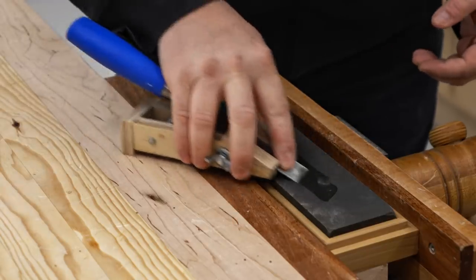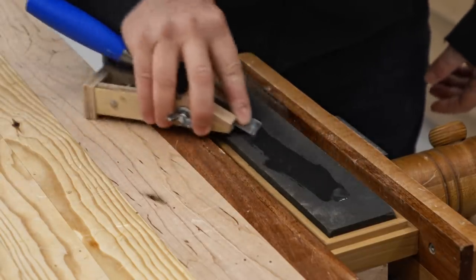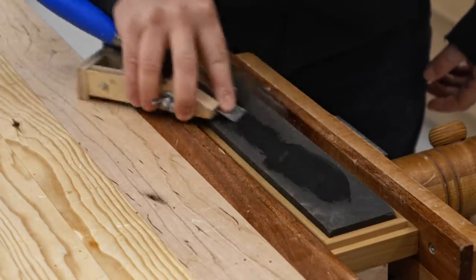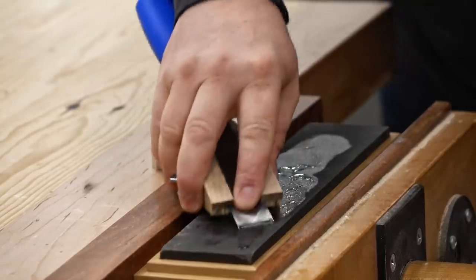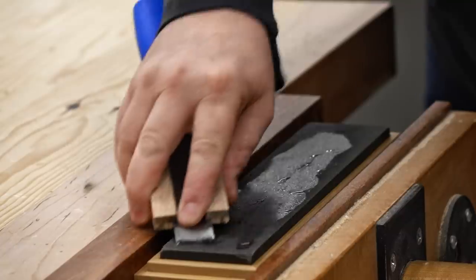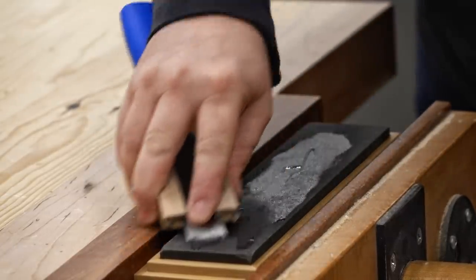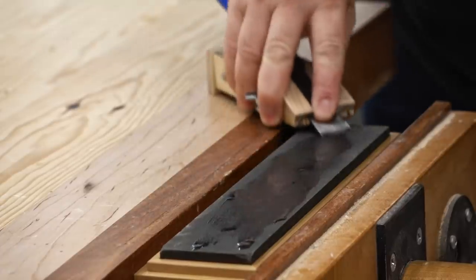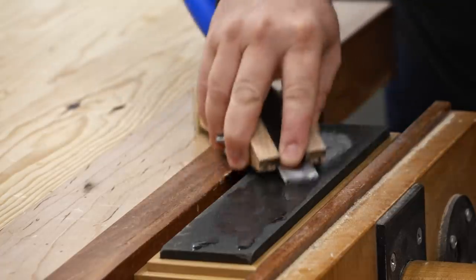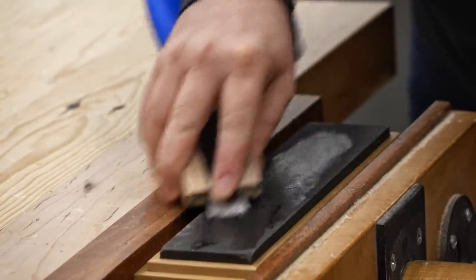The chisel is now at the right angle but that face is still a little bit rough looking. It's probably not going to affect the cut but I want to clean it up a little bit further, so I have the rough side of the stone exposed here and I'm going to stroke it back and forth until I'm happy with how that looks. An advantage to this jig and this arrangement is that you get to use the entire surface of the stone and therefore you're not wearing out one specific area. Also the jig itself is not riding on the stone like those cheap guides you can get.